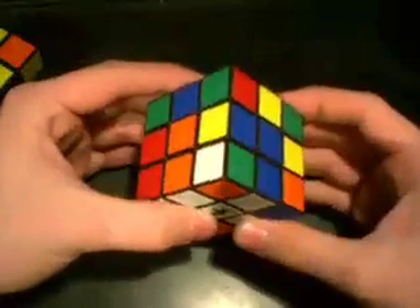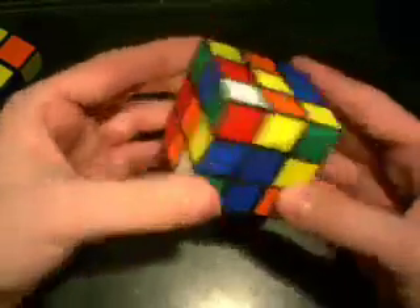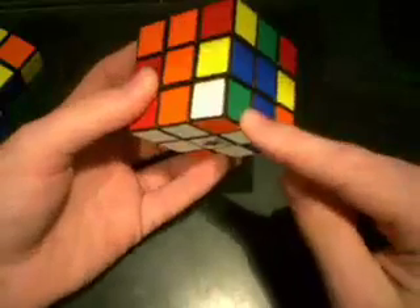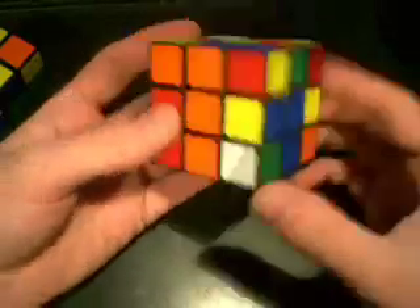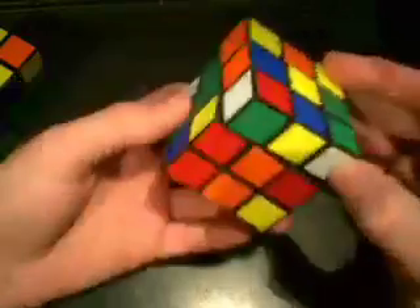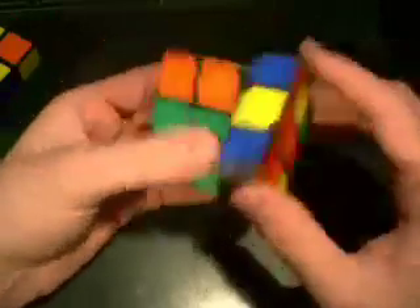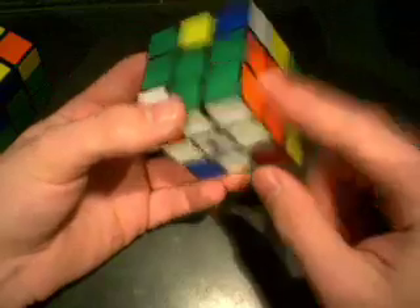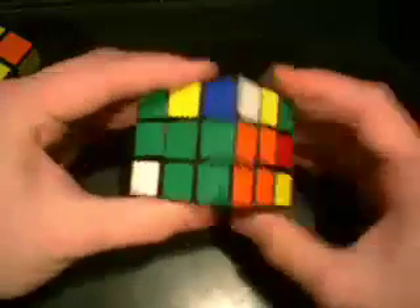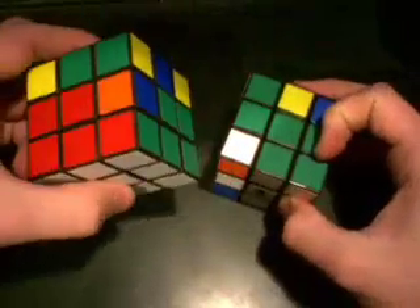Now that we have our cross, let's start pairing up pieces. We're going to get a corner and its corresponding edge correctly positioned next to each other — like so. This is green and orange, and green and orange. Once we get our pieces together, the next part is to go ahead and put it in its correct spot. This is orange and green, and this is orange and green — boom, nice and easy. You'll notice I was able to do that without messing up anything else I already had.